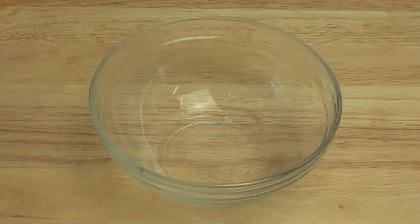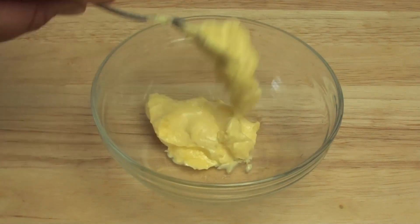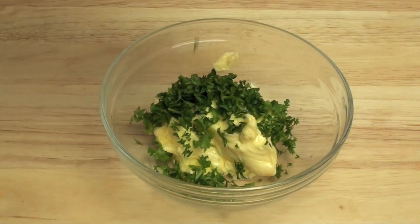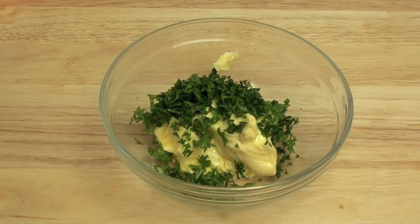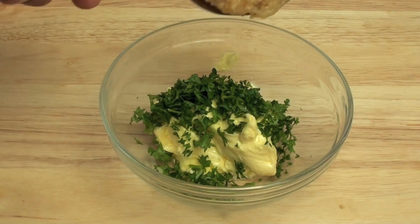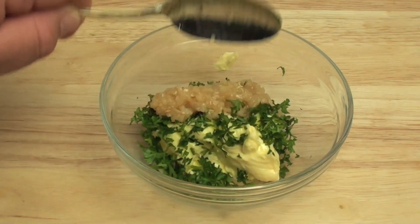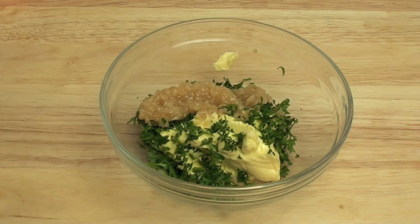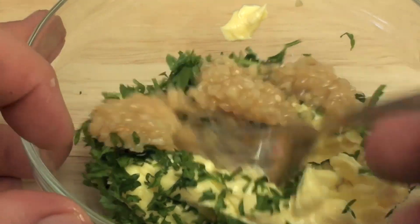To start off, into a bowl we are going to place our softened butter, then some finely chopped up parsley. Now this next step can vary slightly — I am using some minced garlic, which is garlic just minced up. You'd probably use about 3-4 garlic cloves, but for minced garlic I am going to use about 2 tablespoons. Just mix that all together.